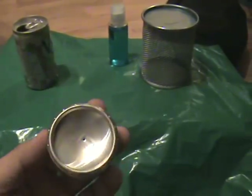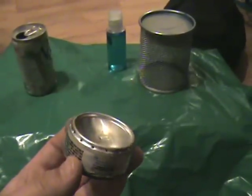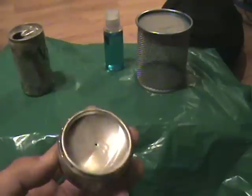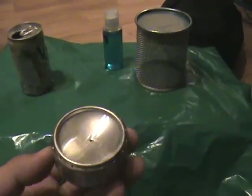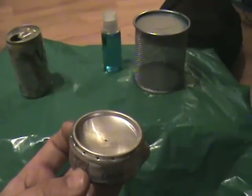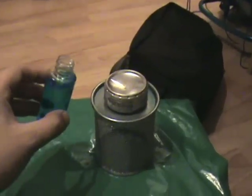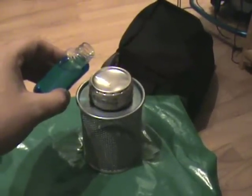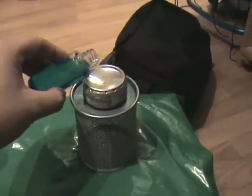It's only a small stove but it seems to work really well. So without further ado, I'm going to pour in a little alcohol and light her up and see what she does. I had to turn the camera off for a second because it's hard to unscrew a cap with one hand. But let's put some alcohol in.